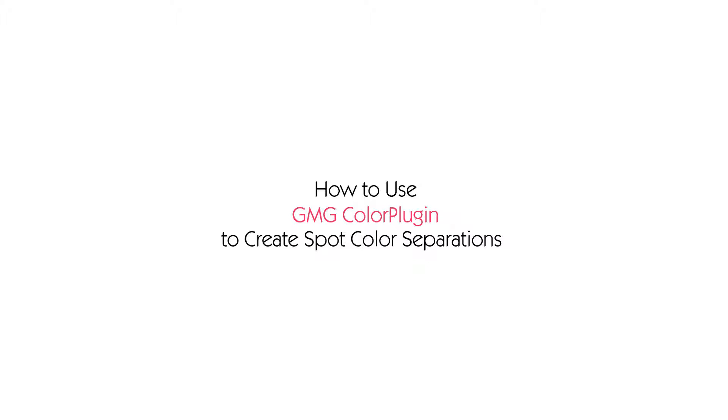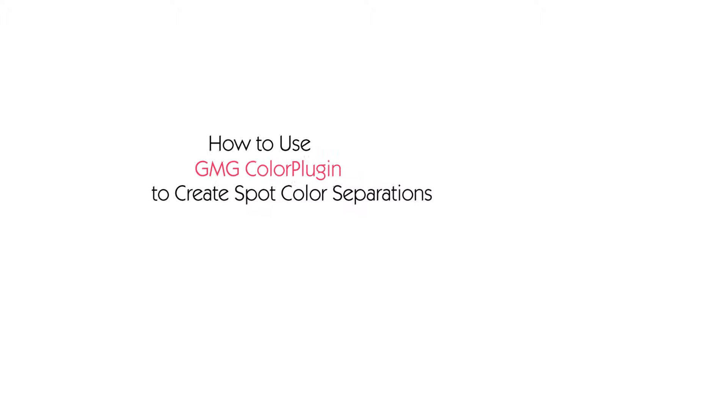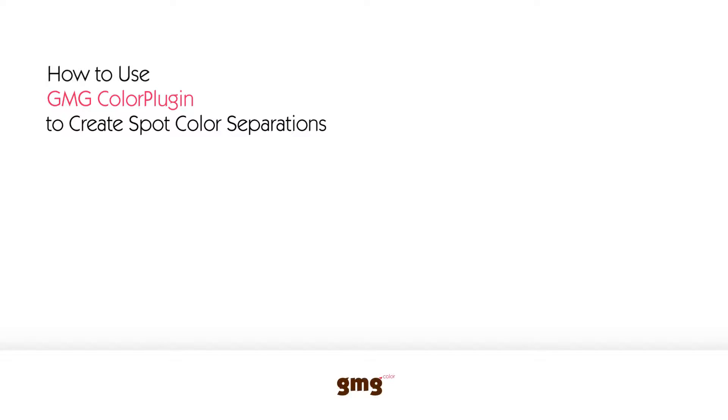Welcome to 'How to Create Spot Color Separations Using the GMG Color Plugin.' My name is Kevin Rowe, I'm the Technical Solutions Manager for GMG Americas. In the next 10 minutes or so, you're going to learn how to create multi-channel separations.